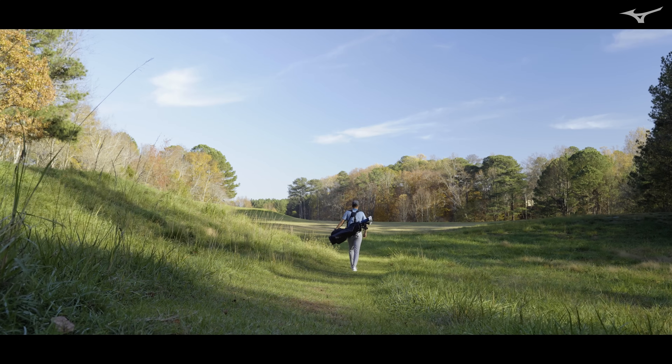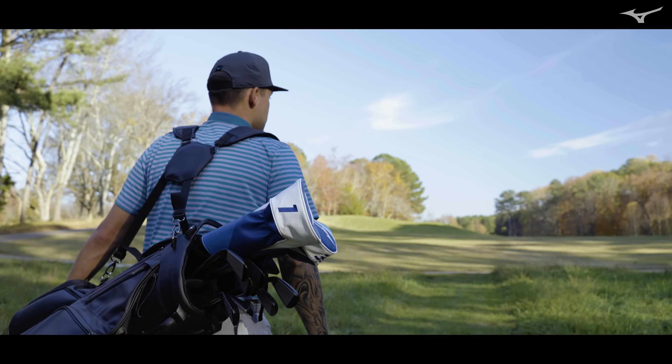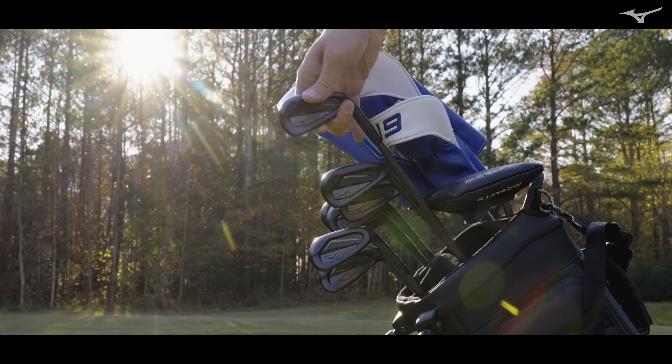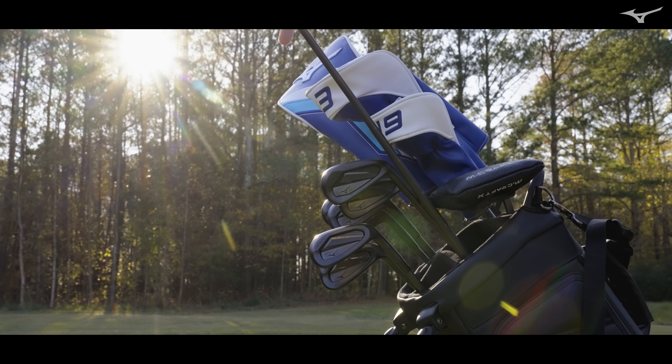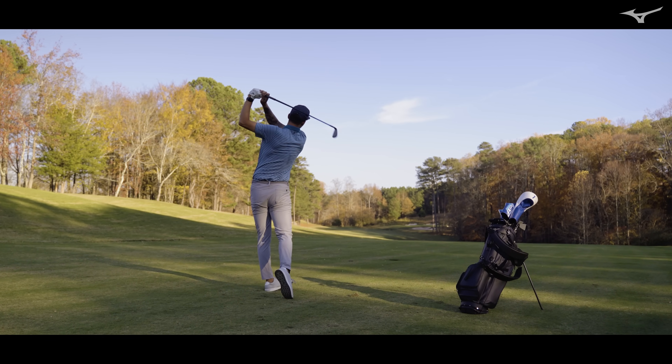Forged falls in that sweet spot in terms of not having to sacrifice anything. You have the distance. You have the incredible feel. Matter of fact, the forged portion of this, which is from the hosel all the way to the toe, is forged using a very similar process that we use for a muscle back. It's not a welded face.